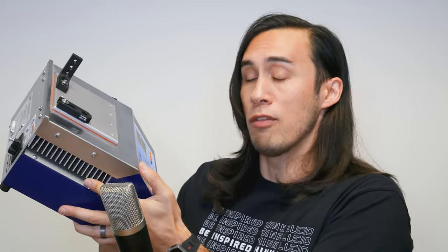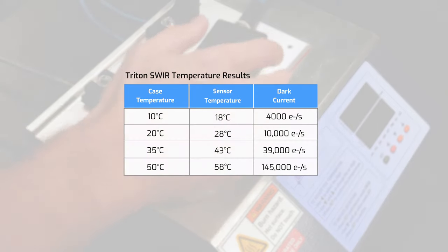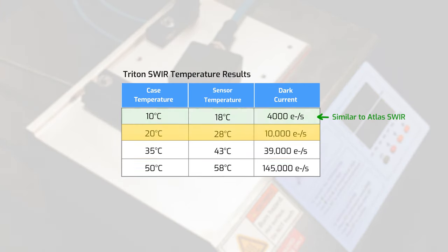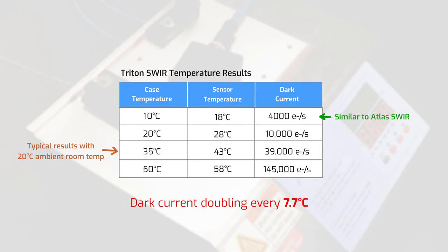Dark current is strongly dependent on temperature. To illustrate this further, we took a hot/cold plate device and placed the Triton SWIR camera on it, cooling the temperature of the Triton case to 10, 20, 35, and 50 degrees Celsius. Here you can see those case temperatures and the resulting sensor temperature and dark current data. The higher the temperature, the worse the imaging quality, with dark current doubling every 7.7 degrees Celsius.